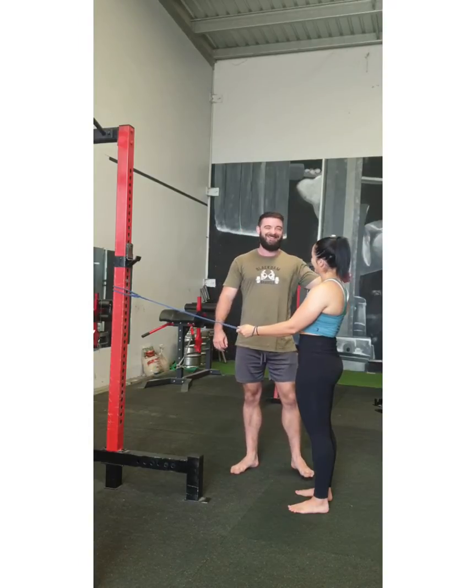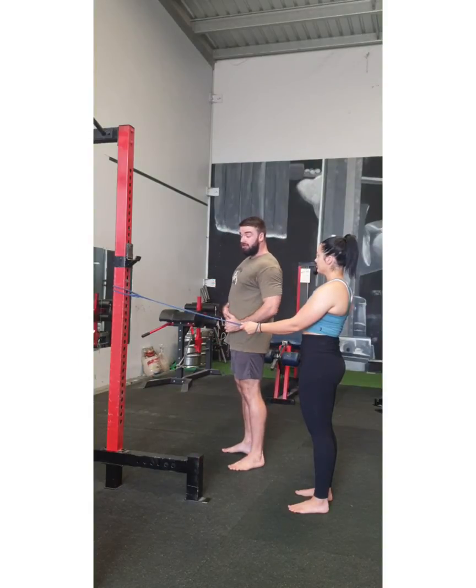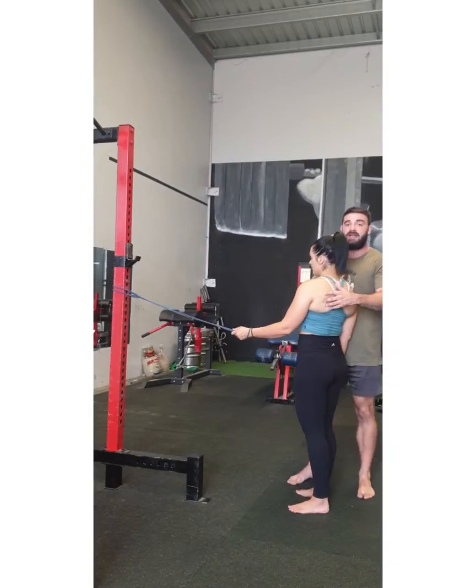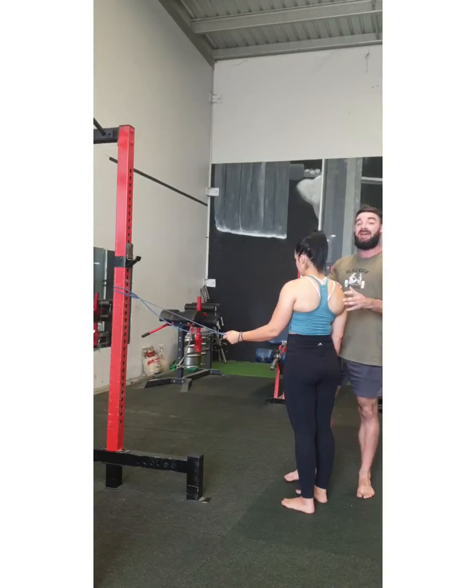I've got Steph here and she's just going to be demonstrating for me. There are two cues I want you to focus on. First one is you've got to make sure that you pull the band low. And the second thing is you want to make sure that you're instigating the movement with the shoulder blade and the shoulder itself, not the hand.